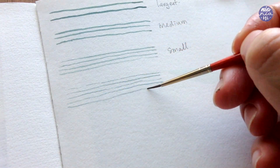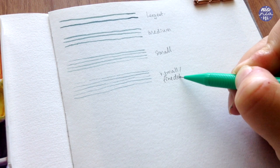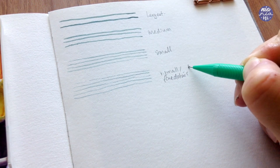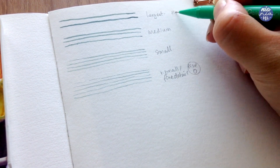So all these brushes here are from different brands. The first one is a size 8 by Lyra, next one is a size 2 by Vtech, then size 2 by Reeves, and the last one is my Scepter Gold 2 by Winsor & Newton.